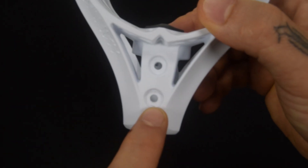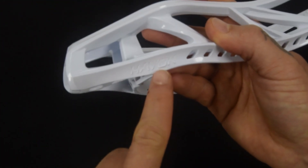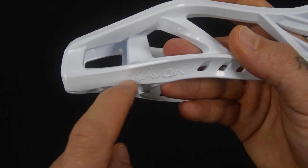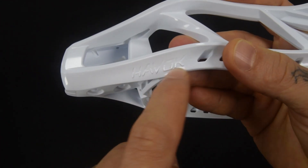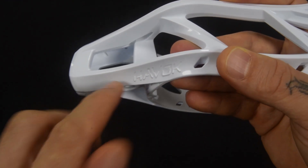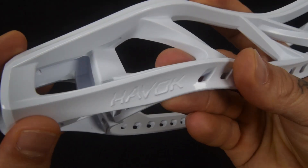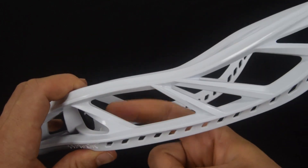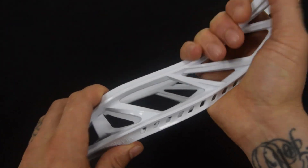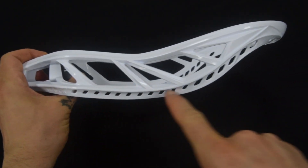Coming through the bottom side you have dual screw holes. The Havoc logo here is interesting — the bottom half of the word is extended out and the top half is embossed, so it looks as if the letters are flat on a curved surface, which is pretty cool. Then there are four braces up the sidewall — this thing is a monster.